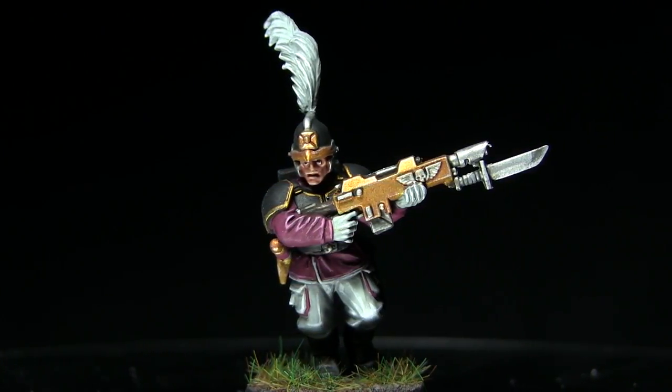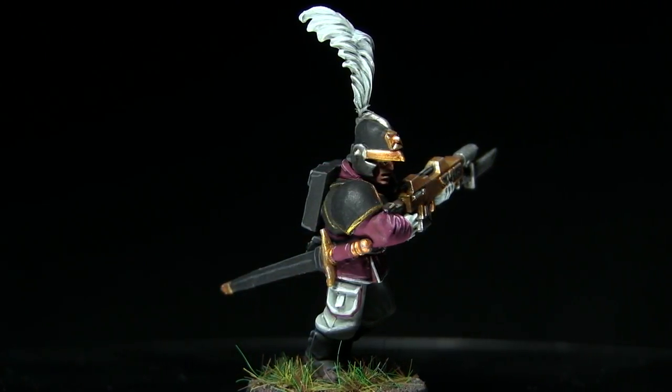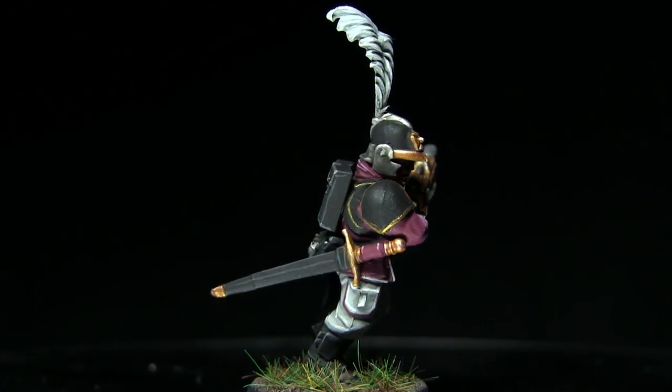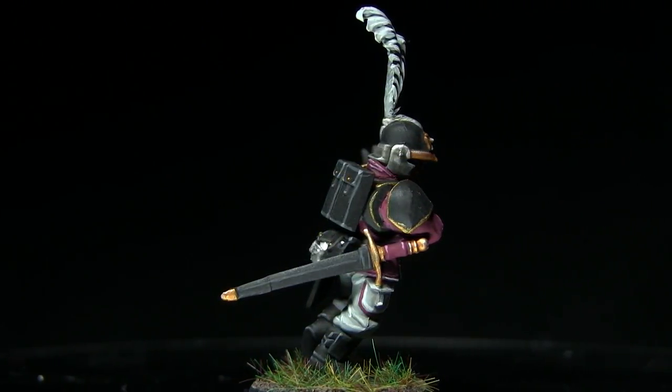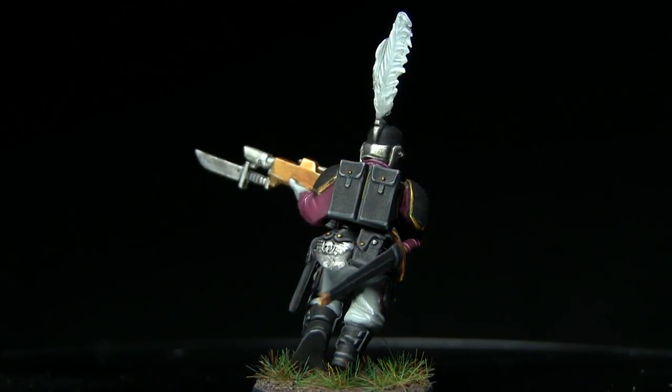You may have noticed I've added in a couple of optional details, which are the trims on the jacket and also around the pockets. For the trim of the jacket, simply follow the same steps as I used for painting the white areas of the miniature, and for the trim around the pockets, simply follow the same steps as I did for painting the jacket.